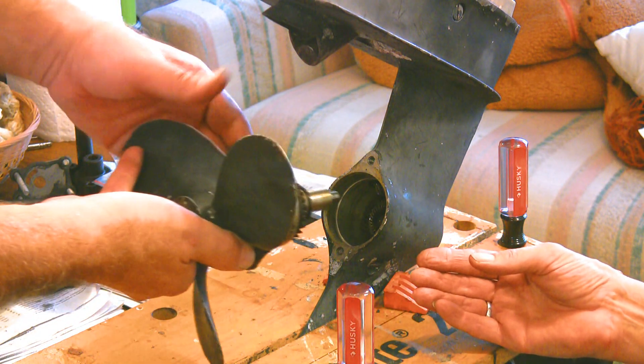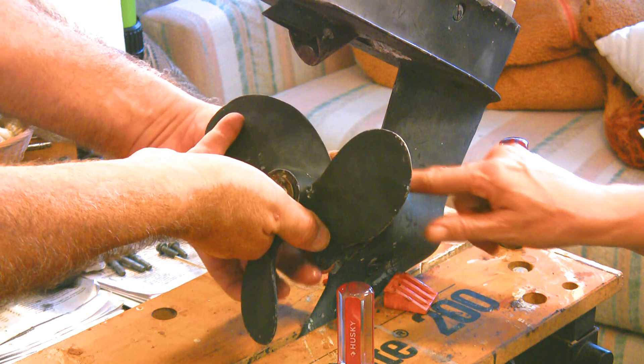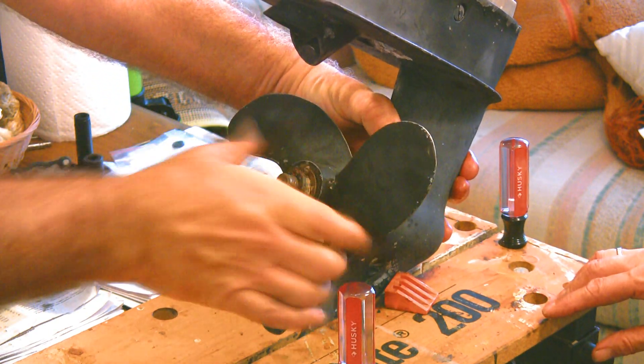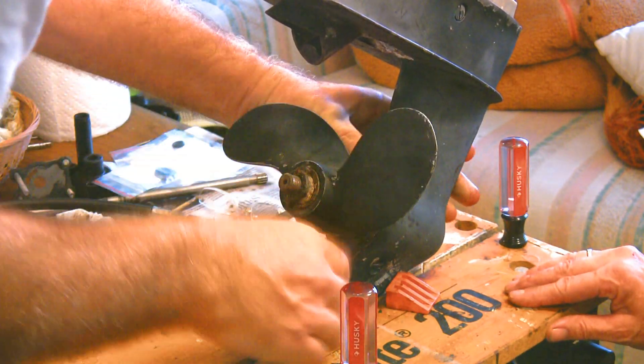We're going to have this go in just like that. Now we just press it in, and that should do it.